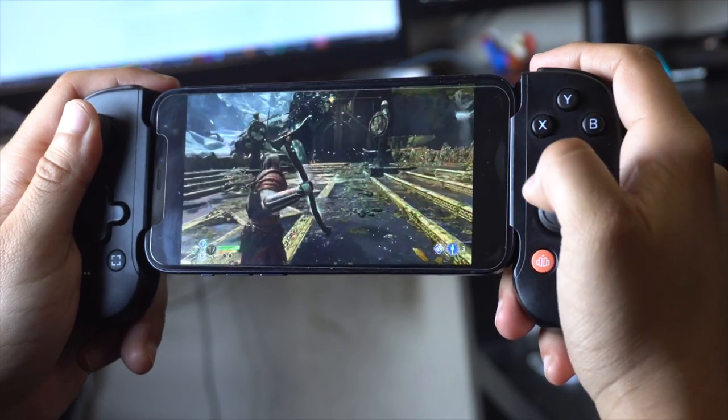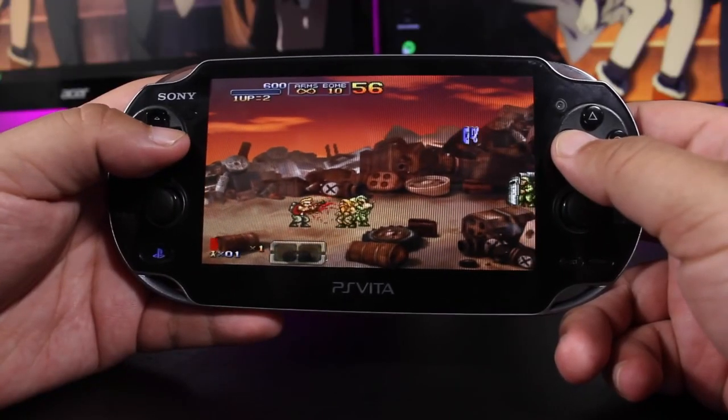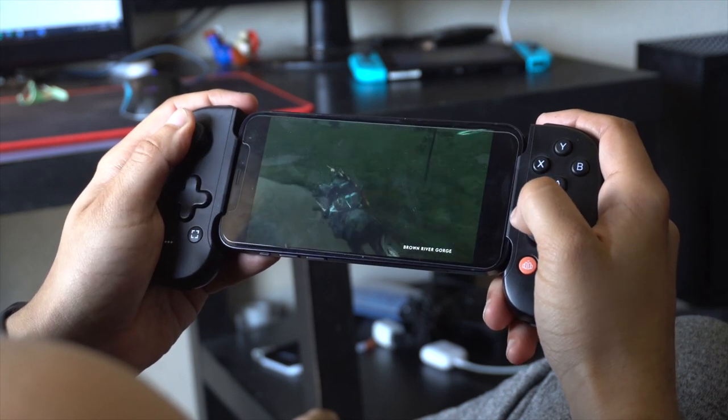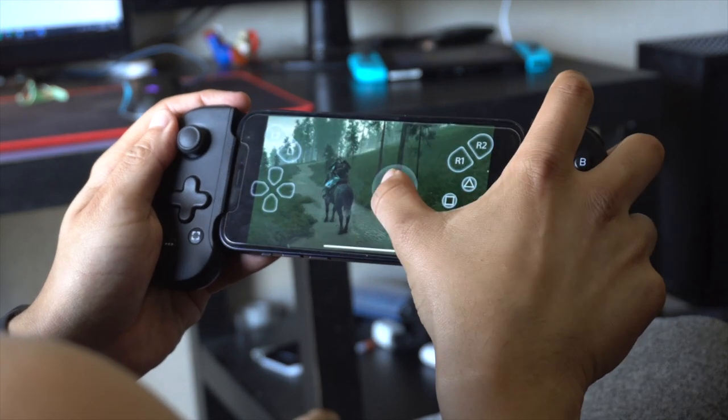This is the closest to a PlayStation or Xbox handheld I've felt since the PlayStation Vita — may it rest in peace. But honestly, I love this controller. Expensive price tag aside, I now find myself gravitating to this for COD Mobile and some platforming games via remote play on my PS5 and Series X.